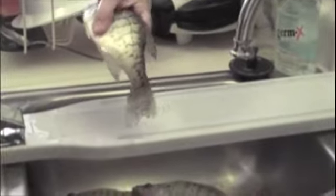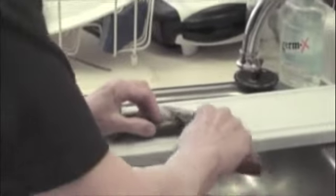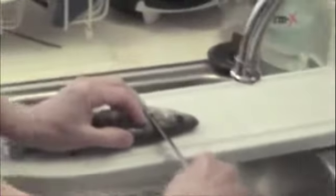Grandma's cleaning crappie. Today is December 31st, 2010. I didn't set the camera. And if you'll notice, the fish are still alive — but not for long. They're alive when you get done with them even.